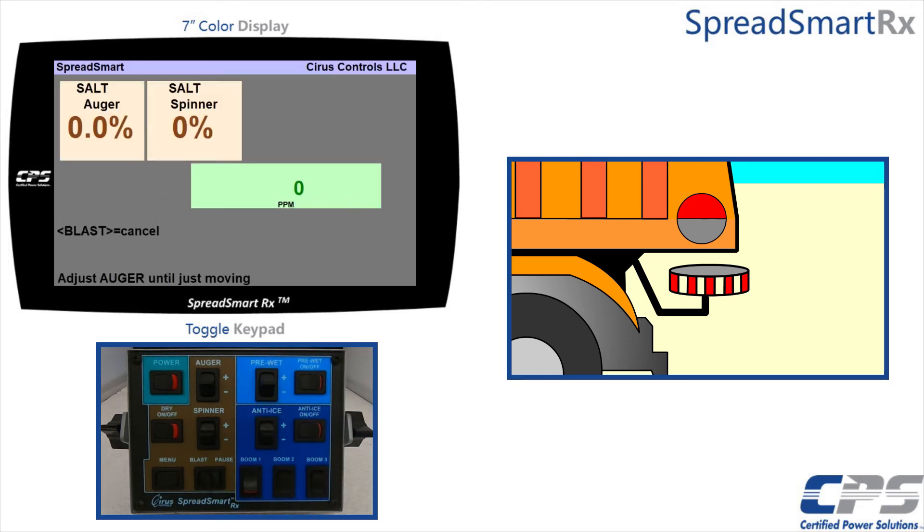Increase your auger using the auger switch on the keypad until it begins to move consistently. Pushing the switch once will increase your output by a 0.1% increment. Material will begin falling. Press pause to confirm.